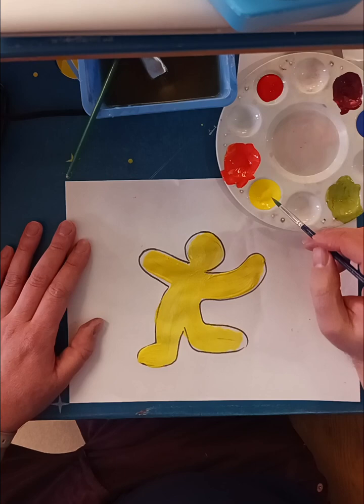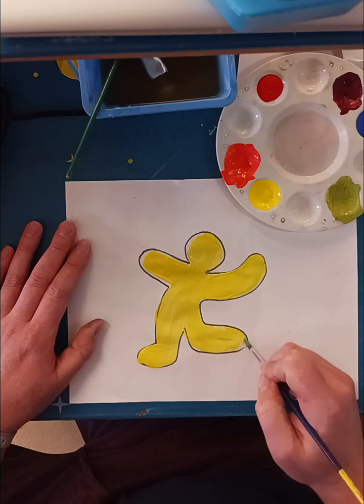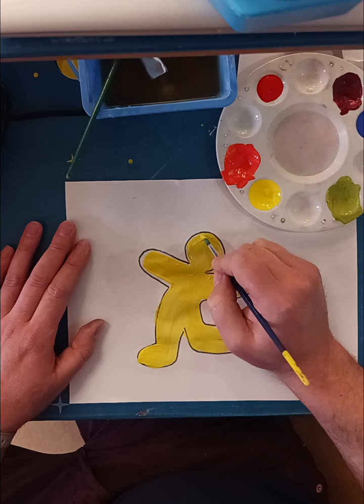If I want to, I can grab a little more yellow on my thin or small brush, and then I can fill in those parts that I missed with my big brush.